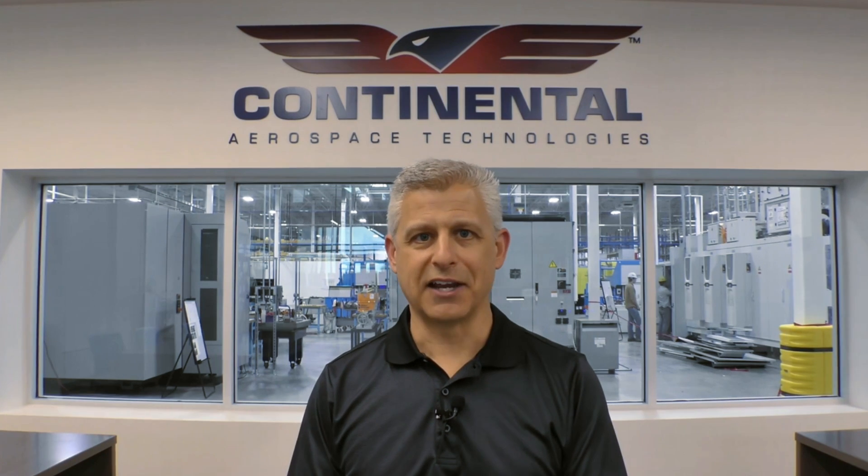Hi, I'm Jeff Simon, AMPIA and President of Social Flight, and I'm here with the experts at Continental Aerospace Technologies to talk about engines, specifically how to make TBO with your engine.